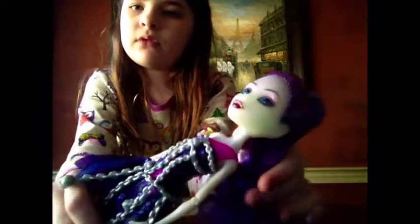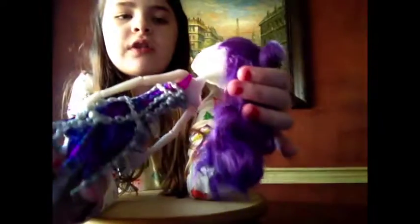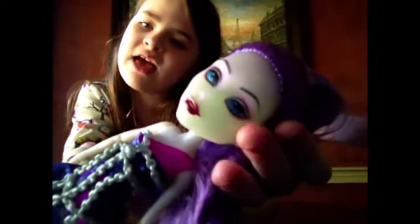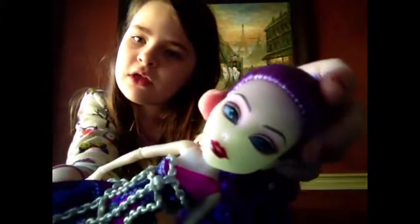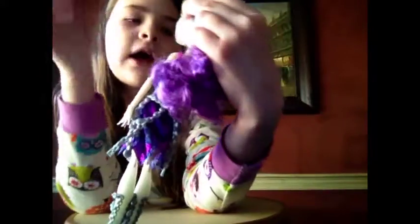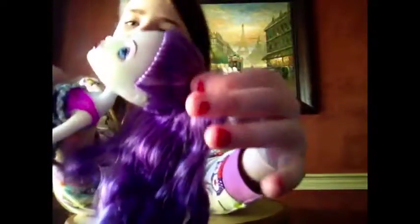I guess we'll start with her face. She is so pretty — she has a simple makeup look, but she's super iridescent. I wish I could look like her. She has a very plain makeup look, just a little bit of pink eyeshadow with this darker red lipstick. And she has this beautiful purple hair.